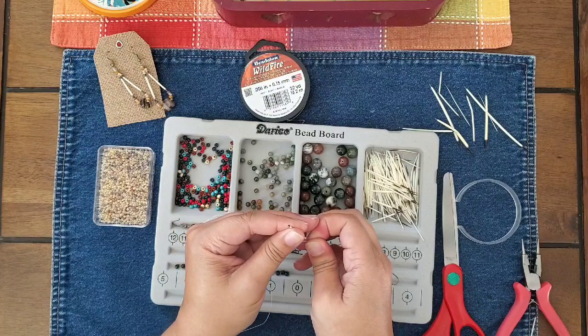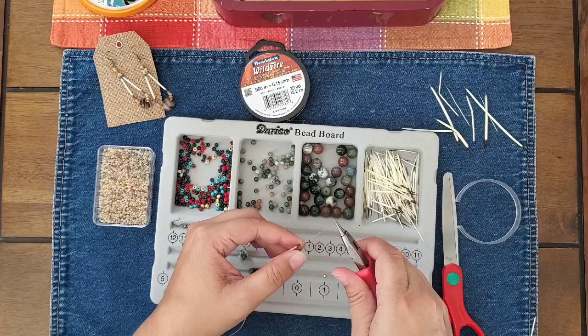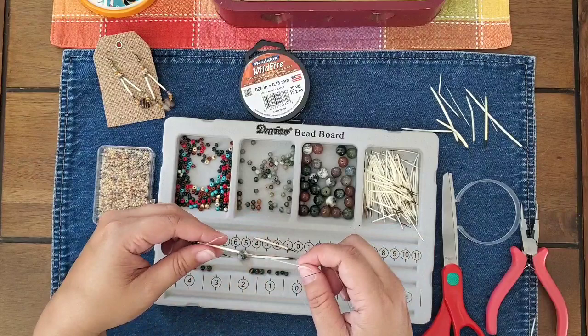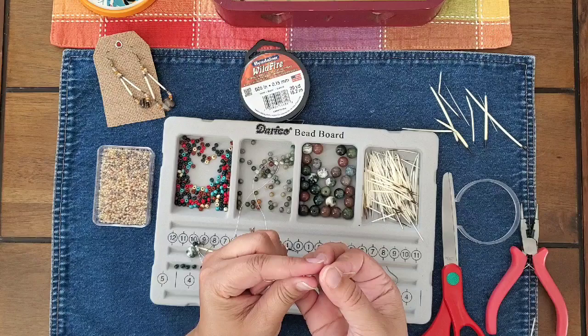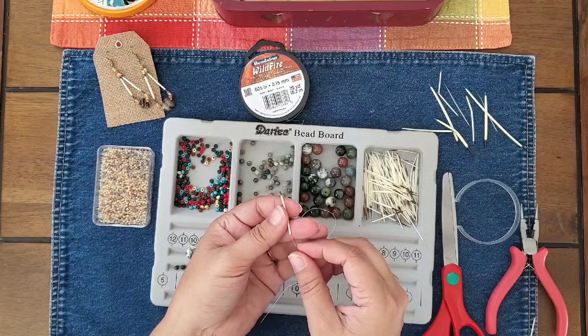The porcupine quills are not hollow — I was surprised when I first started using them. I thought they would be hollow, but they're much more like a bird's feather. A bird's feather is kind of hollow in the middle, but it has a membrane on the inside. It's the same thing with the porcupine quill. I like to have a stopper bead so that it kind of covers just the very end of the porcupine quill.